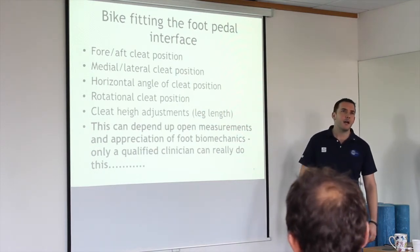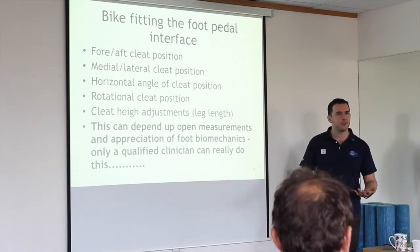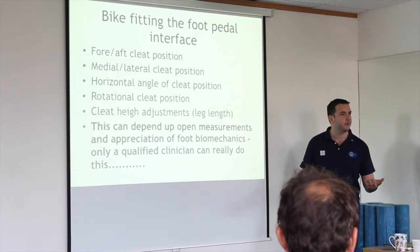Speedplay cleats are really good technically but they're quite brittle. For everyday use or commuting, a Shimano cleat would be better because it takes a pounding.